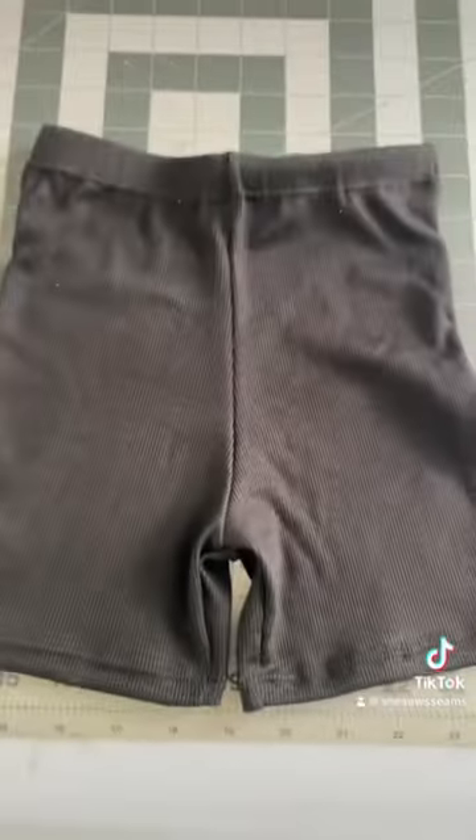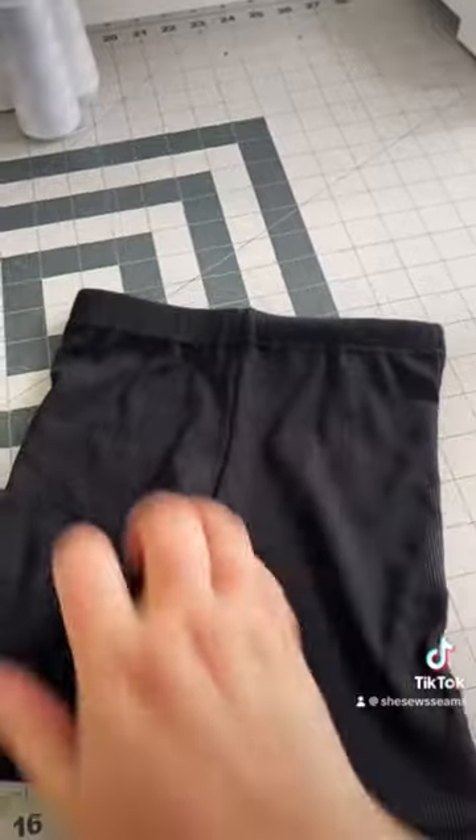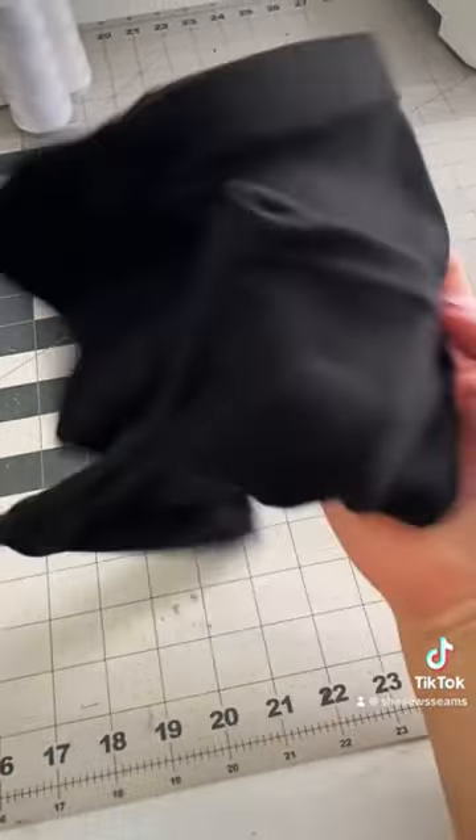I used half-inch elastic. Finish off that hem at the top, and then you have some great underskirt shorts for twirling, cartwheeling, anything you can imagine. Like and follow for more sewing tips.